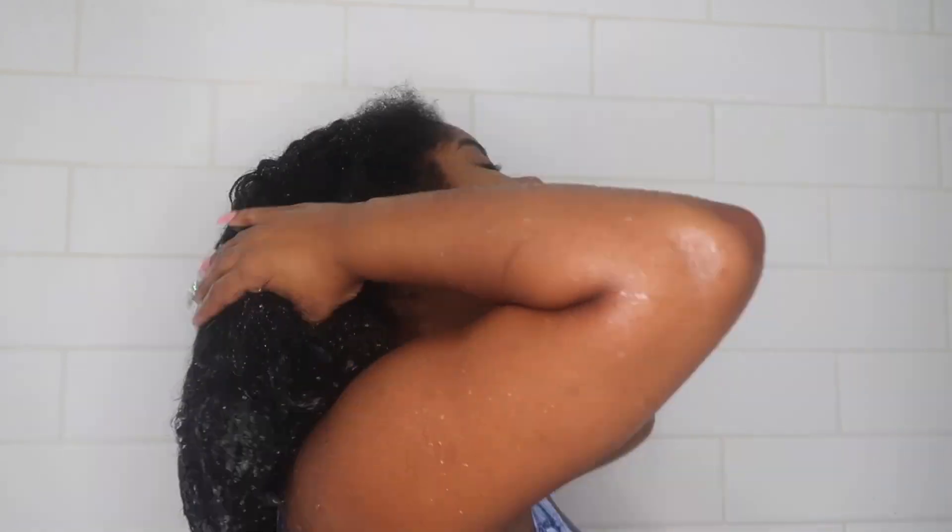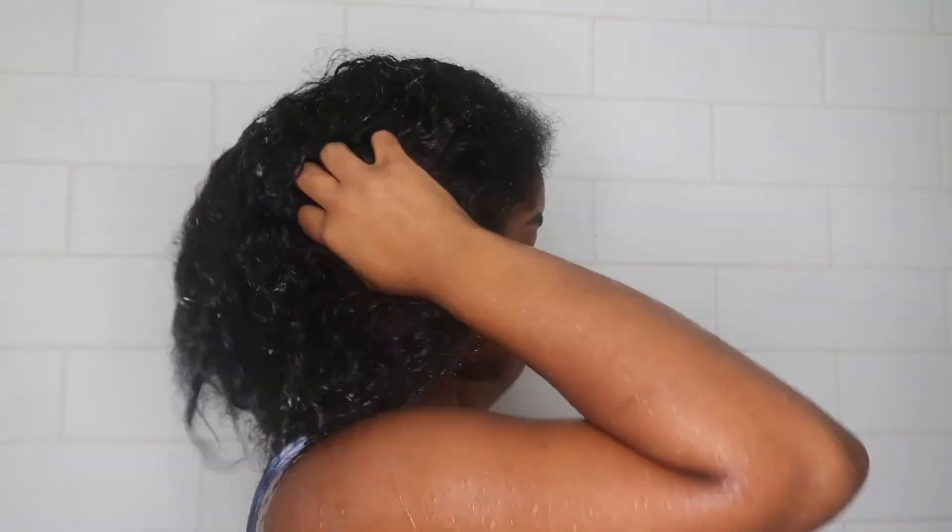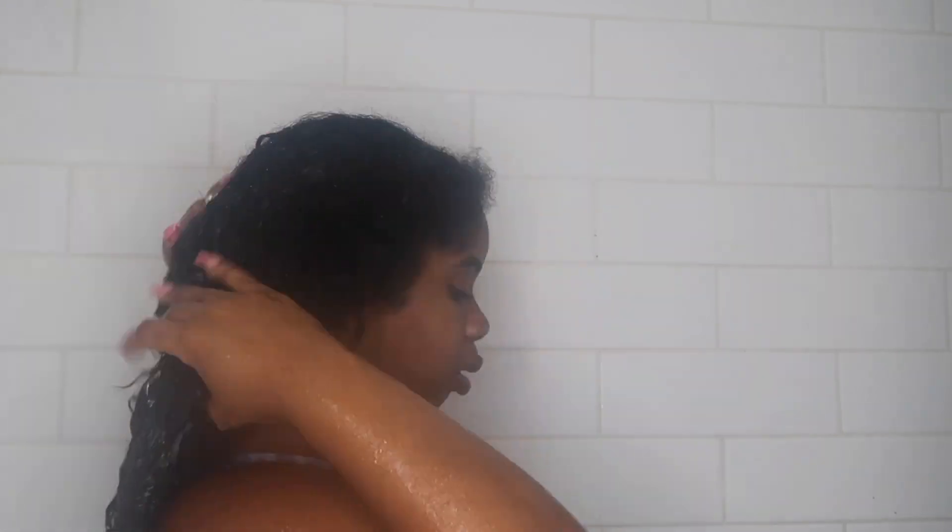I'm just in the shower right now taking my hair down — as you can see it's really dry. I'm just gonna wet all of my hair. The shower was really hot, it started to get foggy in there, had to turn it down some. That's when I realized I need to clean my showerhead.